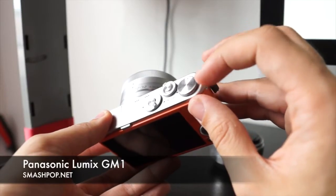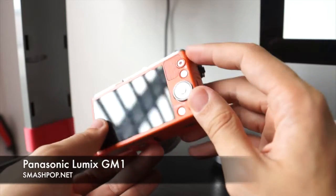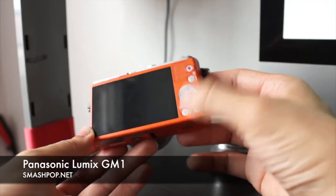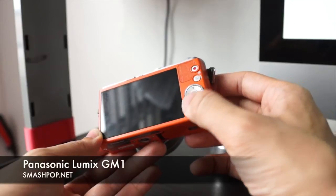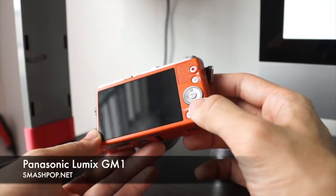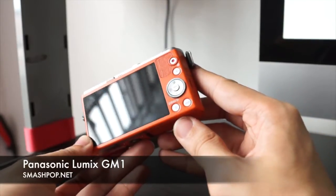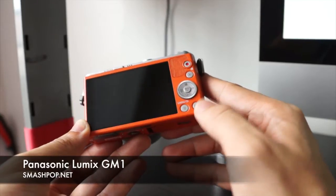There's also a scene/palette mode which I'll show you later. At the back, we have the playback button and a dial for exposure, focus mode, white balance, and other features like burst shot and timer. This is the delete button which also works as the back button, and this is the display button.